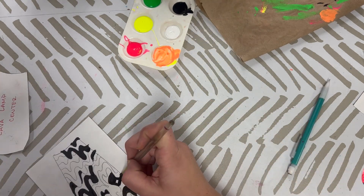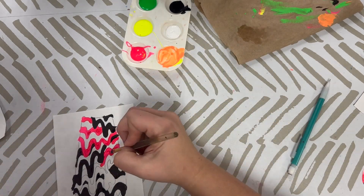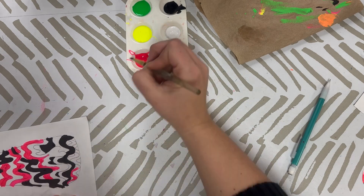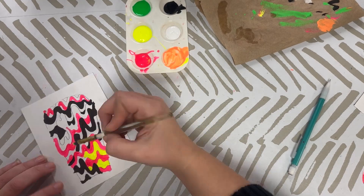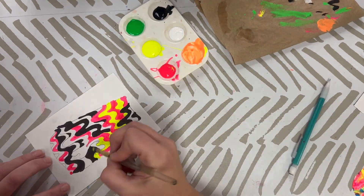You want to go in, start with yellow, start with pink, start with your lighter colors, and then slowly work your way dark. At the very end, once it's dry, I would recommend going in to do your white. You don't want to mess around with white while it's wet, because it'll start to mix up with all your other colors. Really make sure that you're taking your time and remembering your craftsmanship while you're painting.